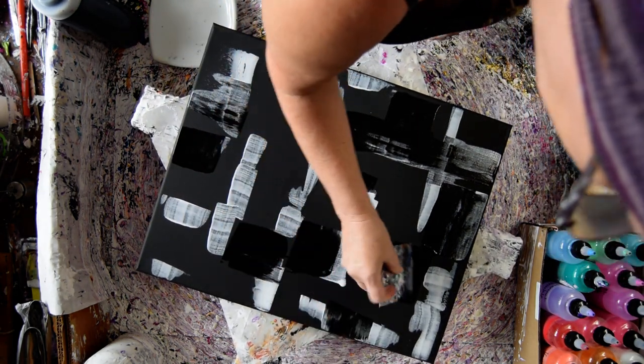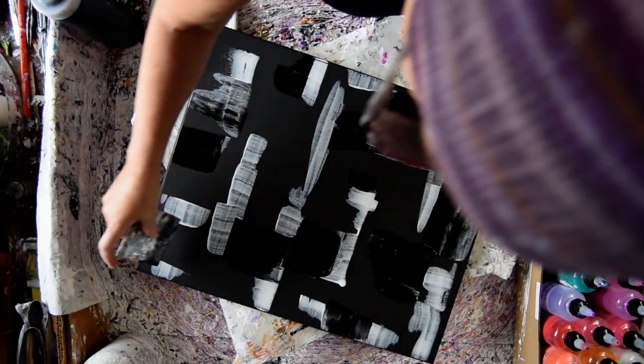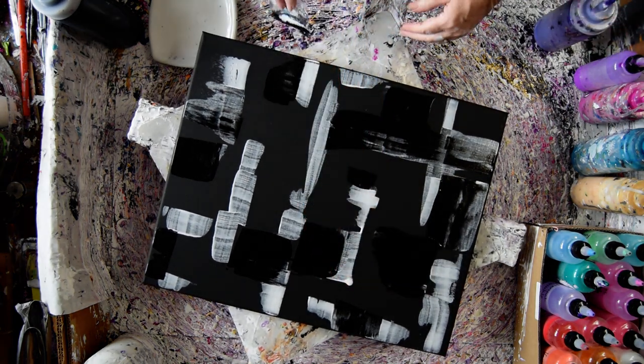It's amazing what you can do with no plan, if you just allow yourself the freedom to experiment. I could always put some more black down. I think I'm just going to keep putting colors down.